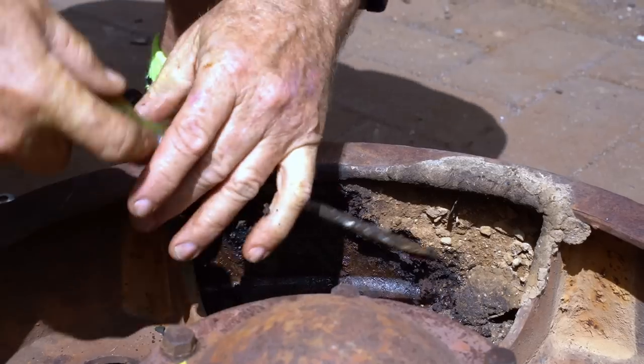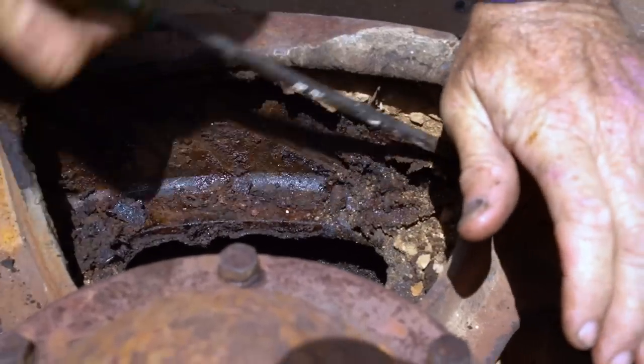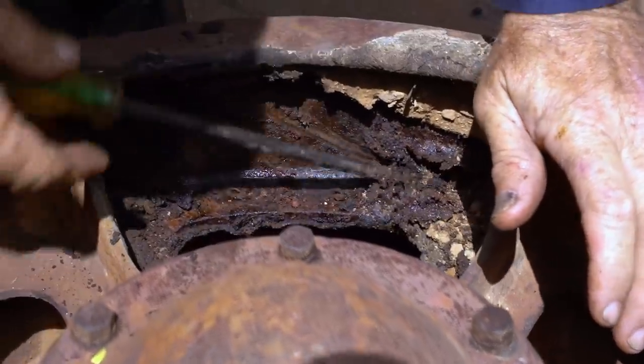Previously on Workshop Wednesday. One good thing about greasing that - it might be a struggle to move but it's protected the metal a lot of the time.